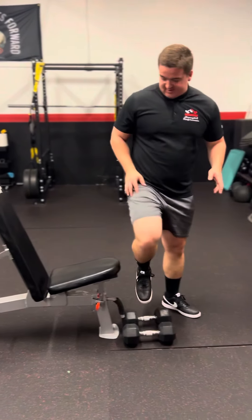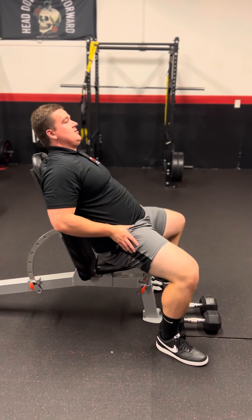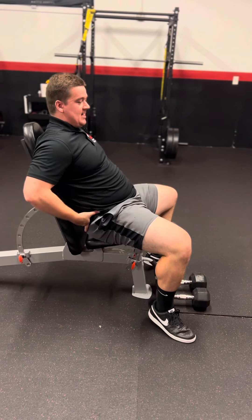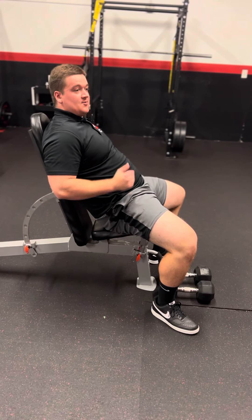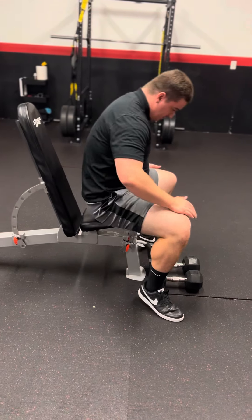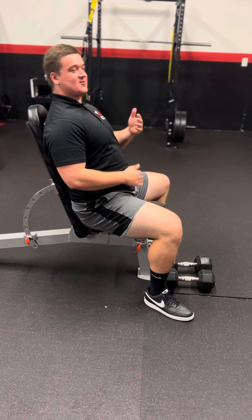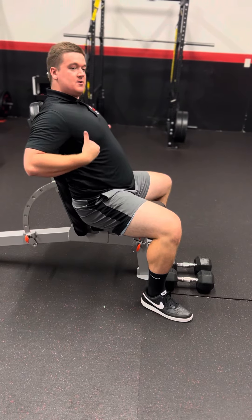Before you start, a lot of people make a mistake — they end up tilting their pelvis and not putting their butt all the way against the bench. Especially with heavy weight or over a long period of time, that pelvic tilt is going to cause long-term injuries. So make sure butt, back, and head are against the bench, with your head flat with your body.